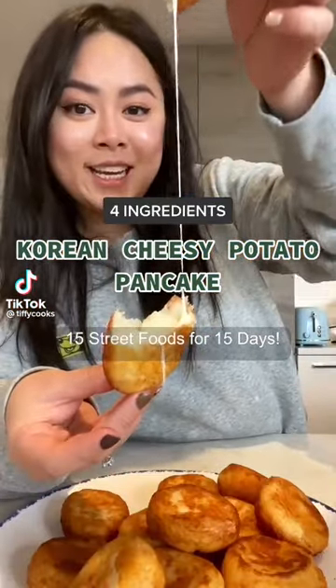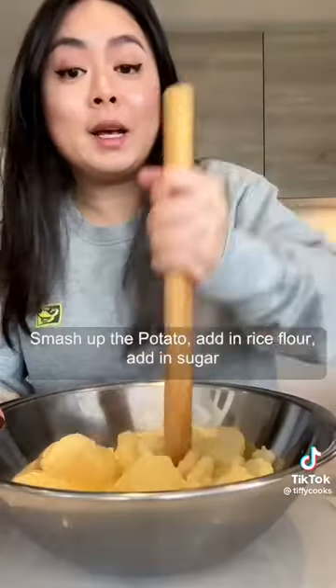15 street food for 15 days. Peel the potatoes, slice up the potato, steam the potato for 20 minutes, then smash up the potato.